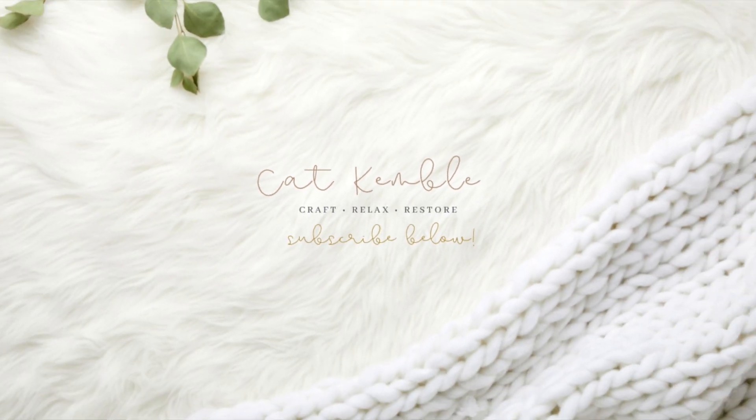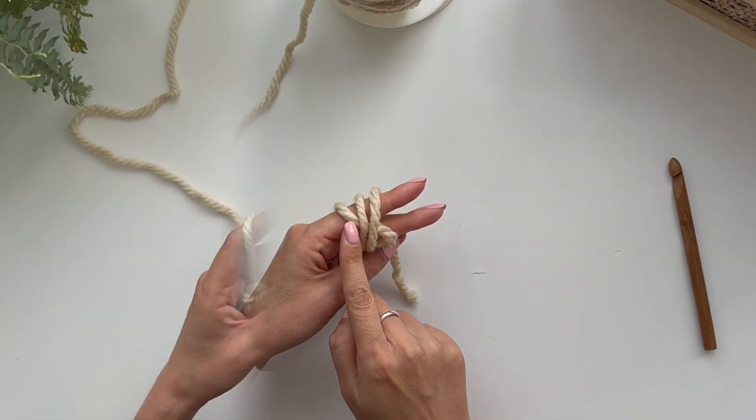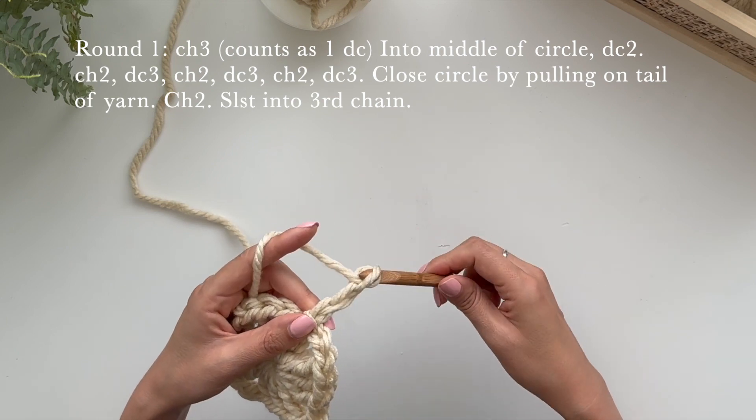Kat here and I'm going to show you how to do a closed granny square. I can't believe how it turned out and it is really really easy to make.